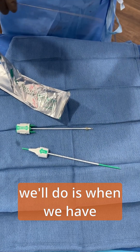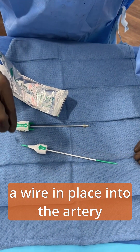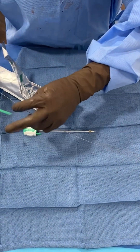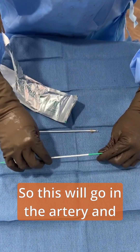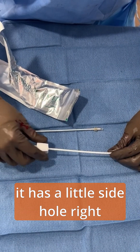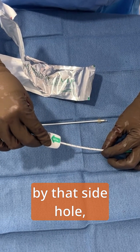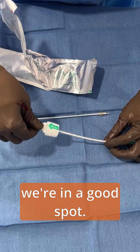When we have a wire in place into the artery that we're going to close, we will take this angioseal and run it over the wire. So this will go in the artery, and it has a little side hole right here. Once you're in the artery and blood is flowing by that side hole, you'll start to see blood come out of the side of this device, and it'll let us know we're in a good spot.